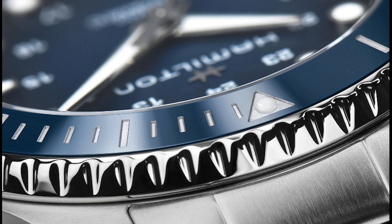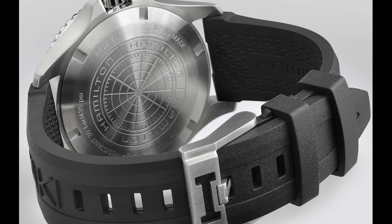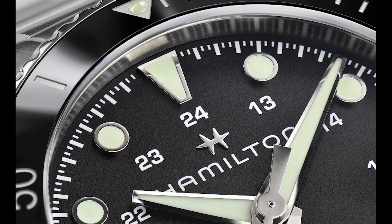You also get that no-date option, which is awesome. There aren't a lot of watches from the Swatch Group currently offering a no-date diver, and this is one of the few options. All the other divers in the Swatch Group are really competing head-to-head. This finally gives Hamilton a dog in the fight, because this is a 300-meter water-resistant watch with a ceramic bezel and a textured dial — things that other brands in the Swatch Group were already doing. This one finally gets its own identity.